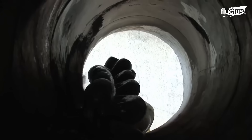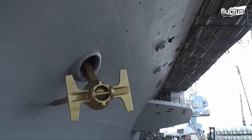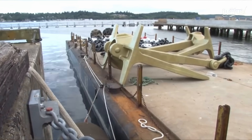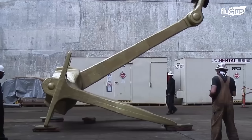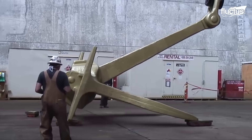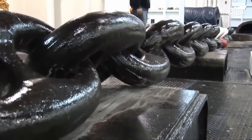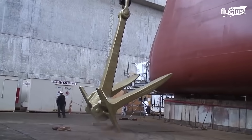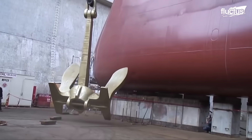Aircraft carrier anchors are designed to withstand the weight and force of the vessel, which can reach up to 100,000 tons. They are made of high-strength steel and typically weigh between 30 and 50 tons each. Modern anchors are equipped with hydraulics and motors to help lower and raise them, as well as maneuver the chains and cables that hold the anchor in place.